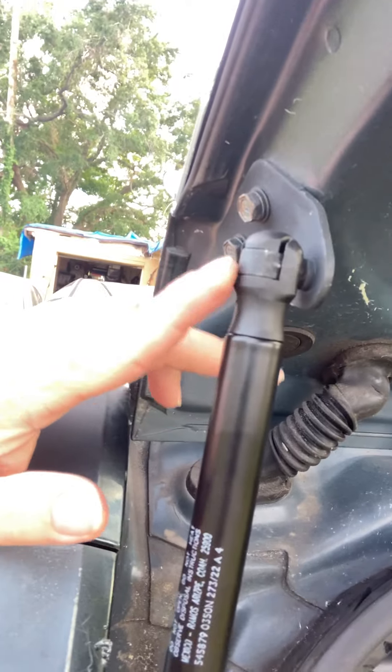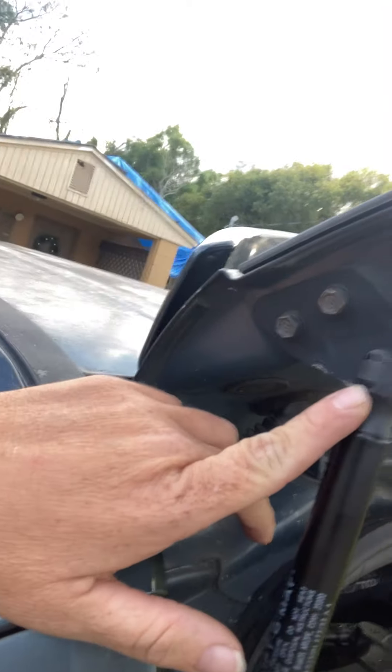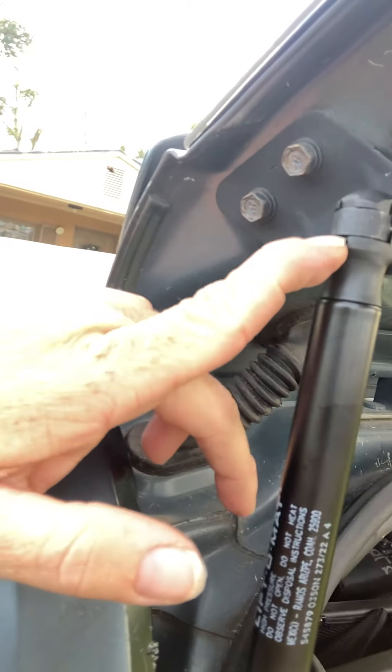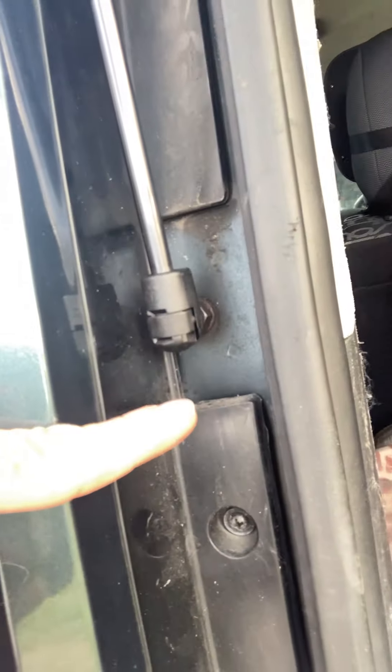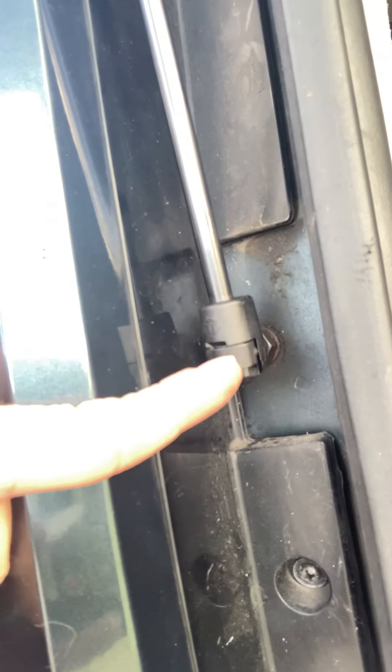Here are the new ones. This is where the clips are located, and you just put a flathead screwdriver right in there to remove those clips. Then the other clip down here — flathead screwdriver right in there to remove it. Same thing for both sides; they come right off and you pop the new ones on.